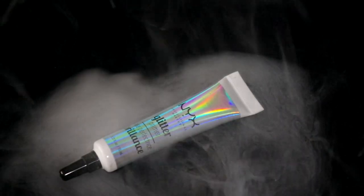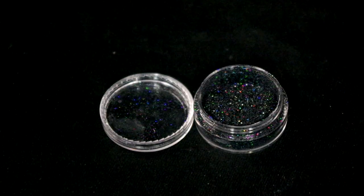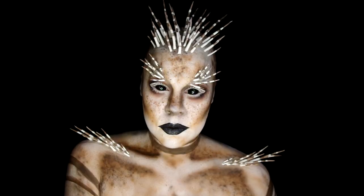Use NYX Glitter Primer around the white liner and added some Midnight Glitter from Glitter by Gemstone Magic. Also pressed some glitter onto my lips and added the quills on the collarbones. And that's it.